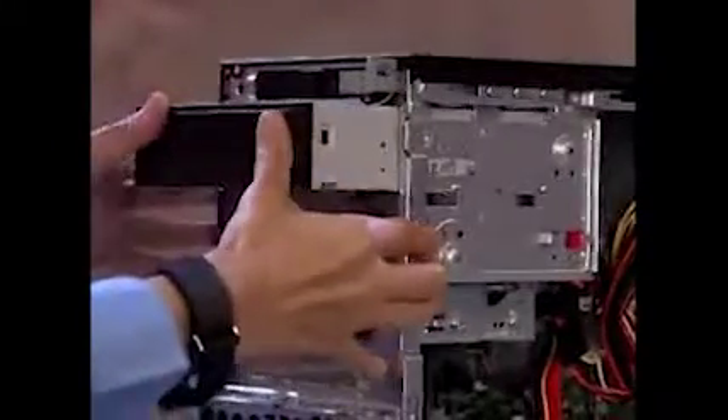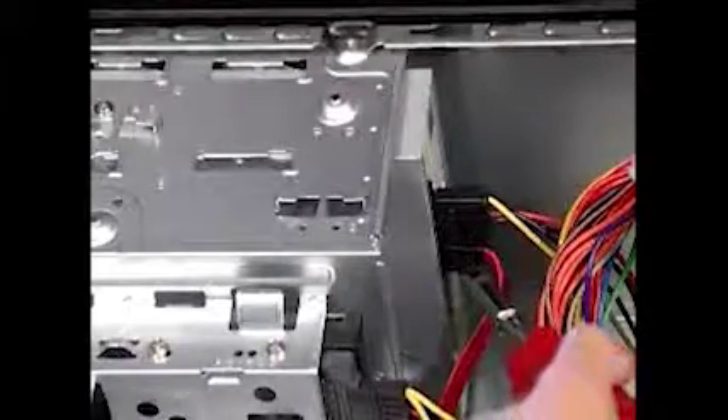To install an optical drive into either bay, push the drive in until the screw holes on the side of the drive line up with the holes marked 1 on the drive cage. Reattach the power and data cables to the back of the drive.